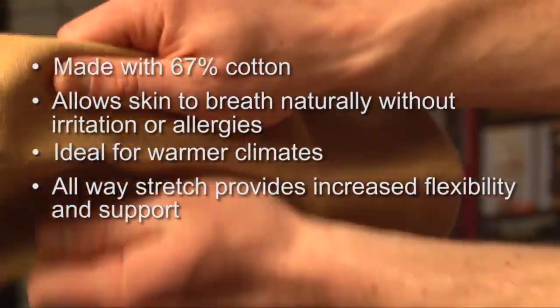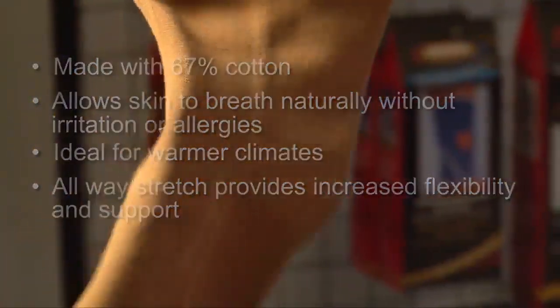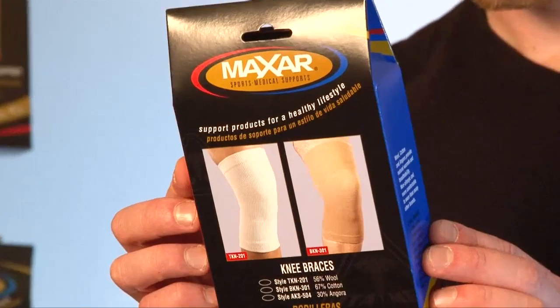Always Stretch provides increased flexibility and support. It's recommended for prevention of sprains, strains, and other knee injuries, as well as treatment of arthritic conditions and rehabilitation and treatment after injuries and surgeries.